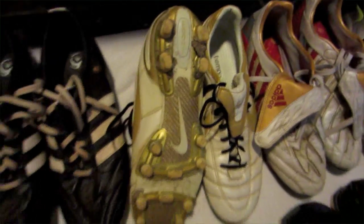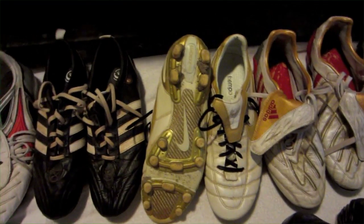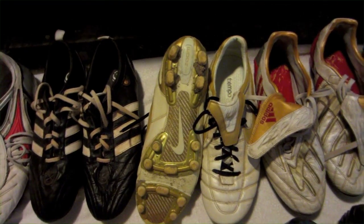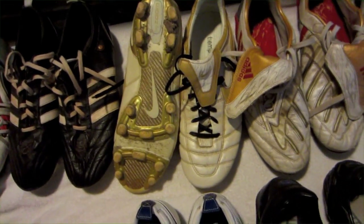Now we got the Nike Tiempo Legends. There's nothing special about these — they're just a subpar cleat. I don't really have anything else to say about them. I enjoyed them, but there's better cleats out there for sure.